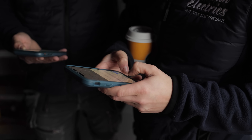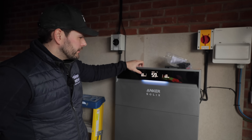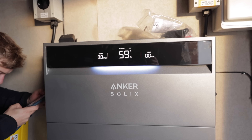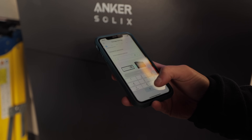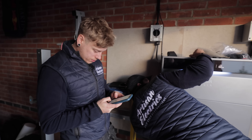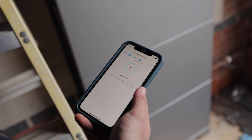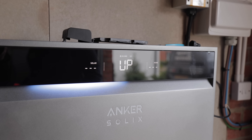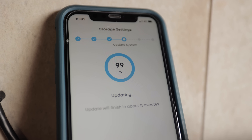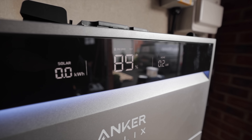Commissioning can be a headache with some battery systems, but the Anker system is on the simpler end. It's all done through the Anker Solix app — you scan the QR code on the side of the inverter to connect, then go through the setup step by step: add battery modules, pair with the customer, add required settings. Firmware updates are also done in the app and don't take long. Overall, it's a nice smooth commissioning process.